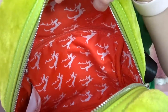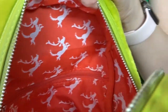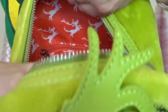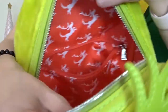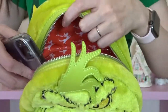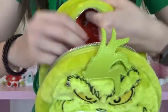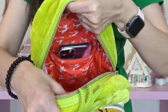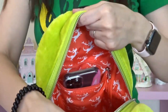The inside fabric is bright red and it has a pattern of white Maxes — he's like jumping. So that's the whole pattern all throughout the inside of the bag. There is one interior pocket and it's against the back of the bag. The interior zip pockets are pretty standard for the Loungefly bags. I'll stand my phone in there to give you an idea of the size and space of the pocket. That is my iPhone 12 Pro just standing straight up in the pocket.